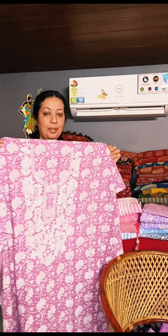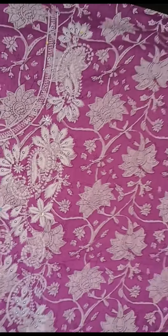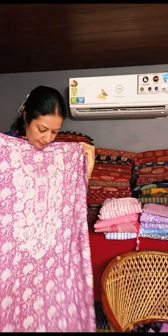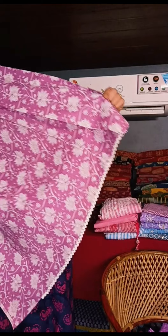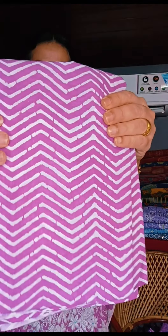This is the set. This is the color combination of purple and white. This is the design of the front portion. This is the sequence work and thread work. This is the hem area. This is the elastic band.